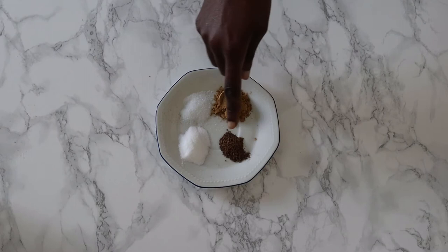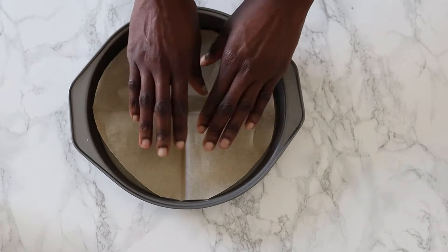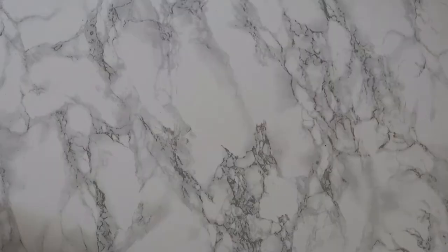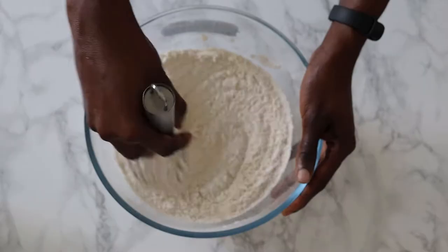To make the hummingbird cake we need some flour, allspice, cinnamon, salt, baking powder, super duper ripe bananas, a can of pineapple, eggs, vegetable oil, white and brown sugar, and some vanilla extract. I will be using three nine-inch round tins. Get your tins ready by first greasing the bottom — this way the parchment sticks easily — then grease the parchment and around the tin. No cake is sticking after this! First thing is to combine the flour, allspice, cinnamon, salt and baking powder in a large bowl.